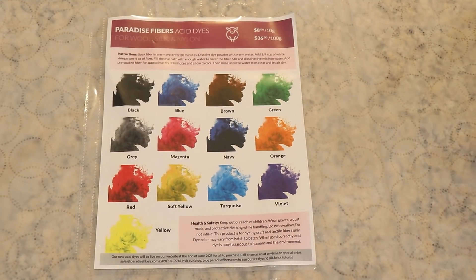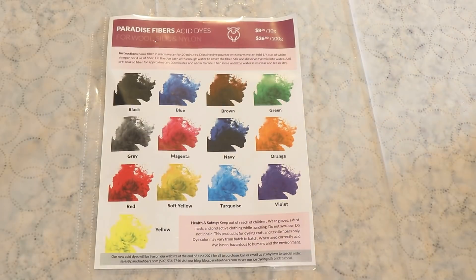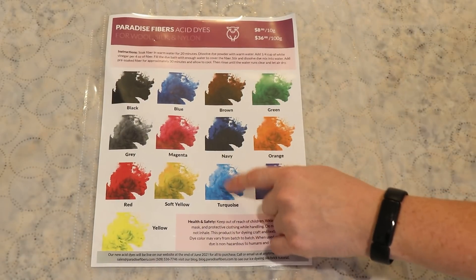The three colors I have played with already are the turquoise, magenta, and yellow from the ice dyeing video. The turquoise is one where if you use too much of it, it will bleed and bleed and bleed. That is something to be aware of, but is very common with turquoise pigments in general, whether you're talking about acid dyes or fiber reactive dyes. It is just a tricky color.